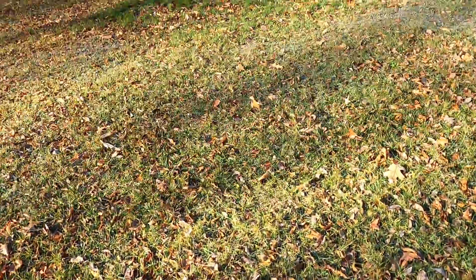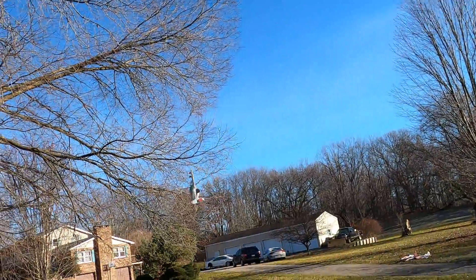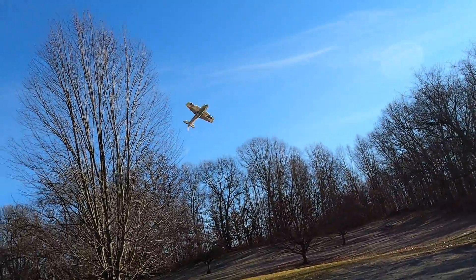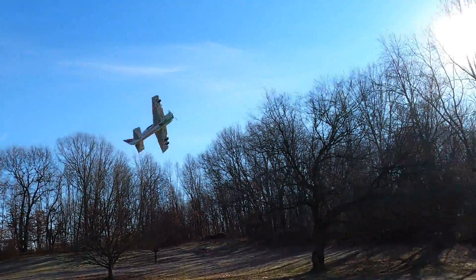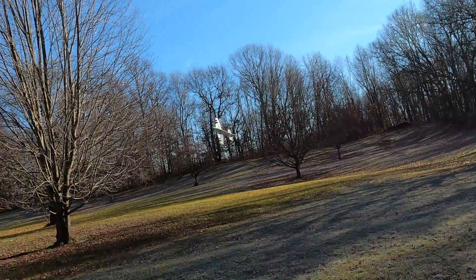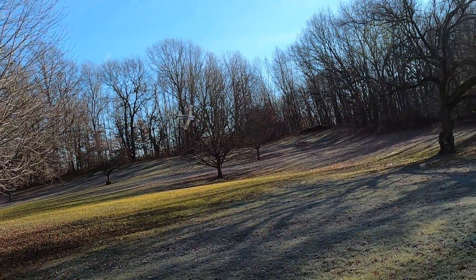I didn't think that tree was there close — I guess it was. That rotor servo doesn't sound good, but it works. Great noises from the rotor servo at this point.